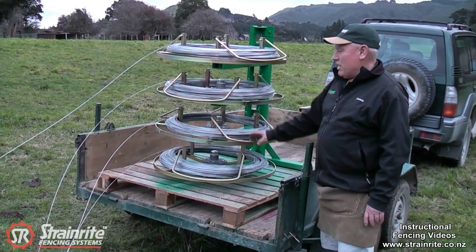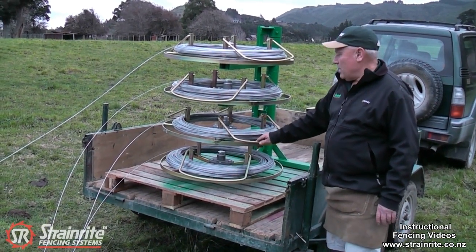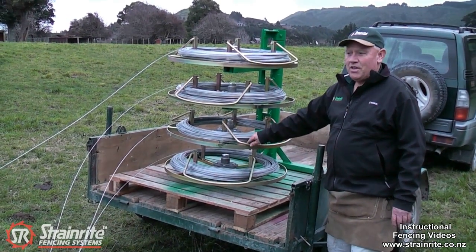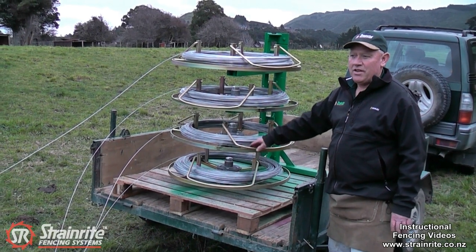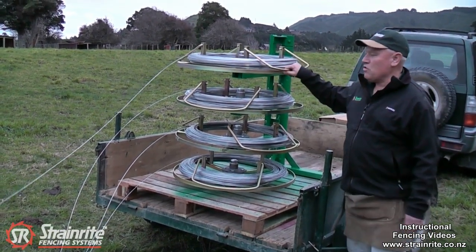Here we've got the quad jenny set up, ready to dispense wires. All the wires have been tied off. It's important to increase speed steadily, try to drive at a constant speed, and then slow down gradually so you don't get overrun on the jennies.